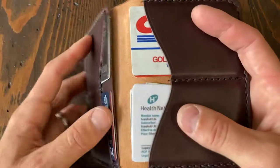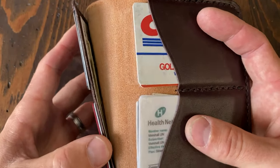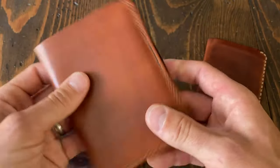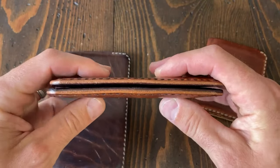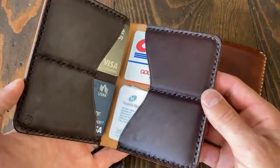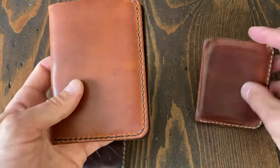On the back we've got just two slots here and two slots here. I've got probably two or three cards in each slot, maybe four or five in these, but you could easily put a lot more in. You could stack it pretty full and it would stay symmetrical — that's what I like about it.